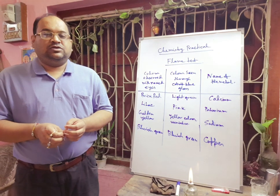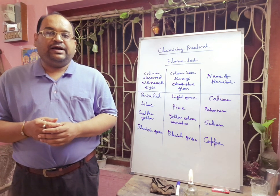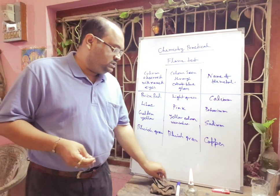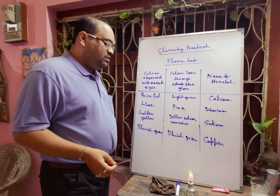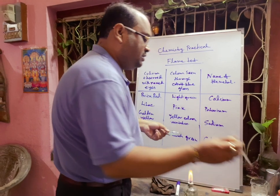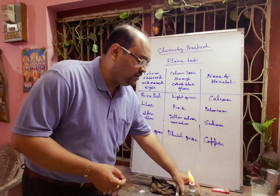First, we have to take a very thin platinum wire and clean it by dipping in concentrated HCl. This is your platinum wire — you can see there is a loop. Now we take some concentrated HCl in a watch glass and clean the platinum wire.